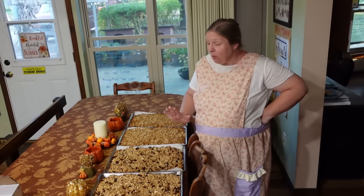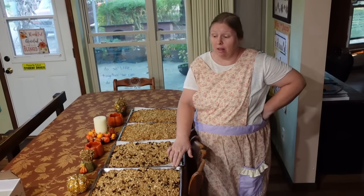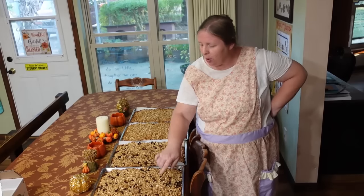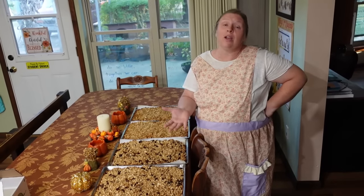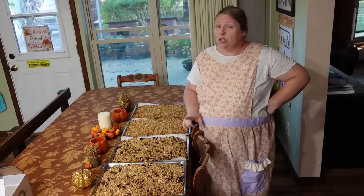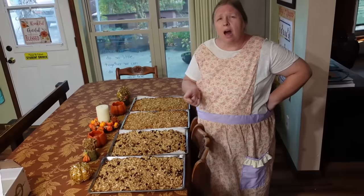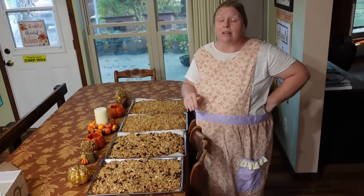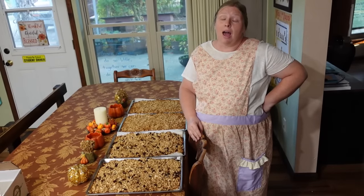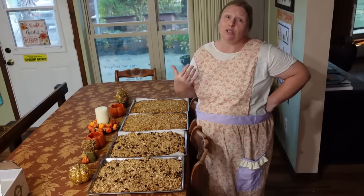I almost forgot — I wanted to let you guys know about these cookie sheets. I bought them off Amazon back in 2015, they're stainless steel, and I have been super super pleased with them. They have parchment paper on them right now but underneath they're very easy to clean, and even after having them for eight years I would still highly recommend them. We do have them on our family's Amazon storefront — I'm going to put a link in the description box or a comment, so if you're interested just click the link and our family gets a small commission.